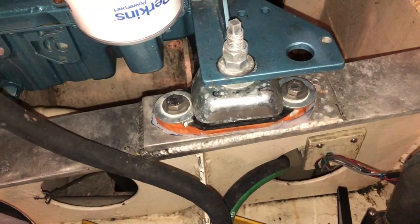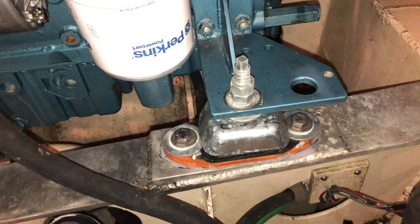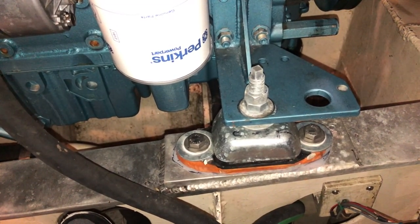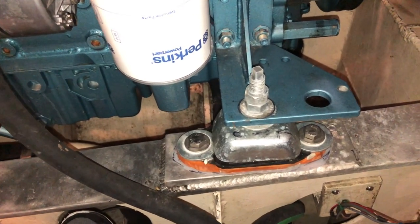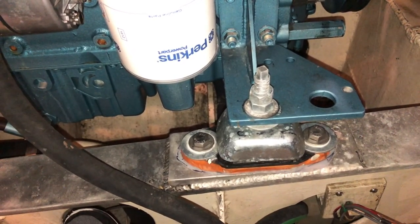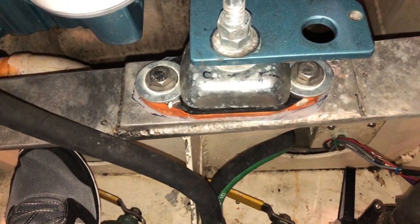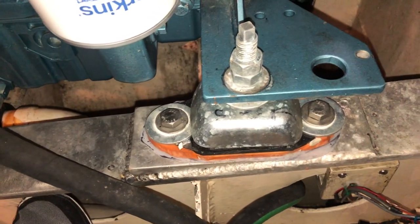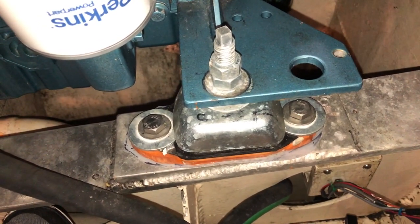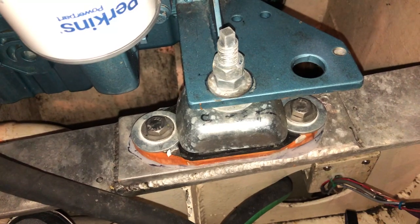I also put new engine mounts on while I was at it. These are very soft mounts provided by AquaDrive and engineered in Germany when you send them the specifications. The orange stuff underneath is called Chockfast — I realigned the engine absolutely dead-nuts perfect on that last year. This is what the commercial guys use to align big ship engines — they align engines on supertankers with this stuff. It's just so much better than messing with silly shims and everything you see in the recreational world.